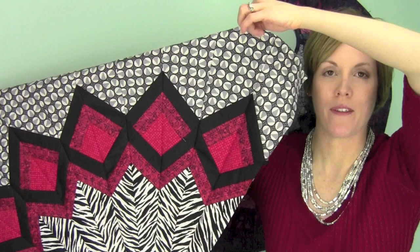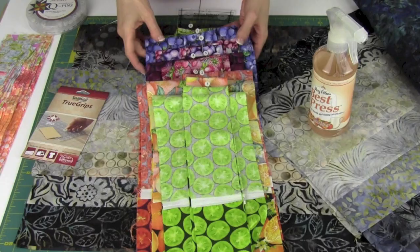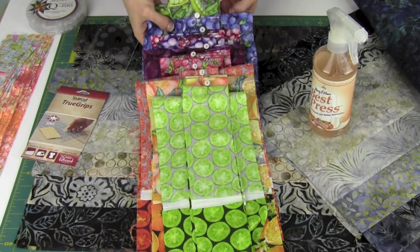All it takes is 8 fat quarters and a 9 degree Wedge Ruler, and I'm going to show you how we actually do that. There are other projects we're working on from the new book by Cheryl Phillips, Quilts Without Corners. This is what I've got done so far — it's a very easy project, so it's great even for beginners.